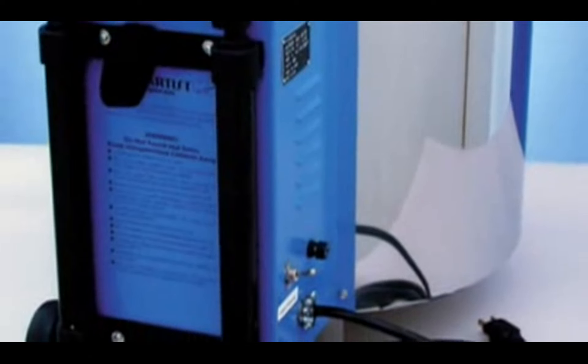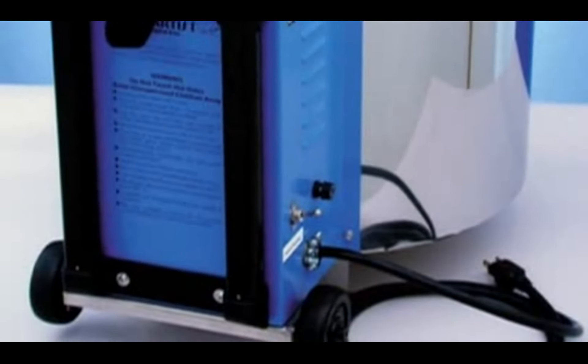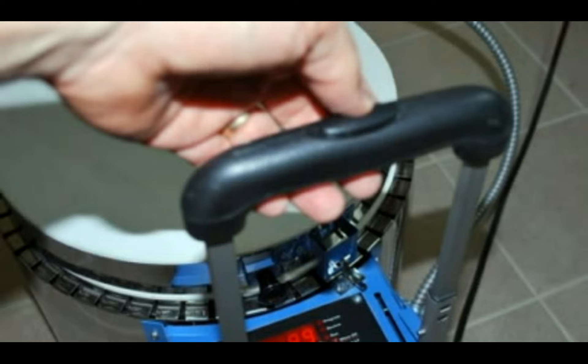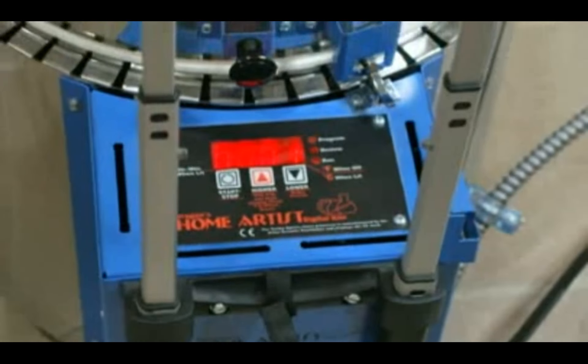As you can see, this is a nice compact kiln. It's made with a lightweight fiber material on the interior, which makes it really lightweight, easy to ship, easy to transport. It's got a pull-up handle and wheels on it that works just like a suitcase — you can pull it around like luggage.